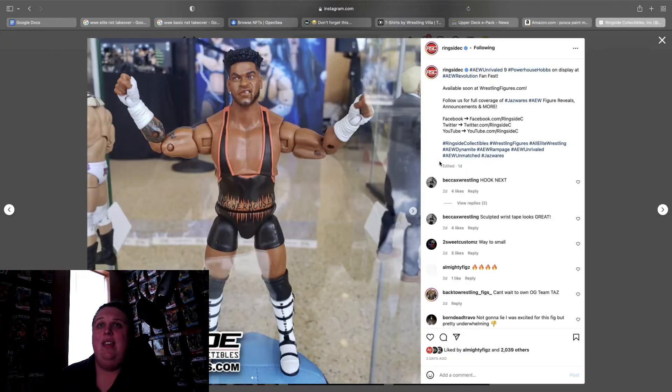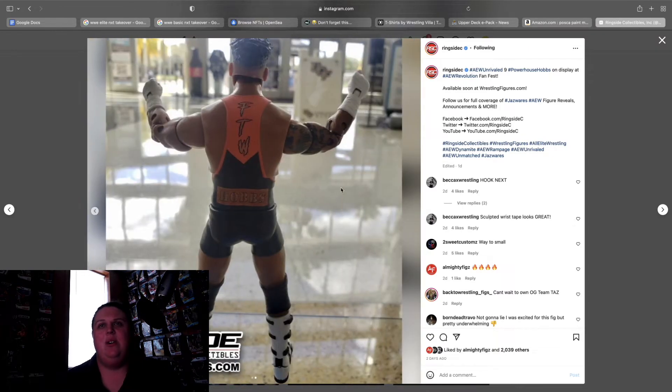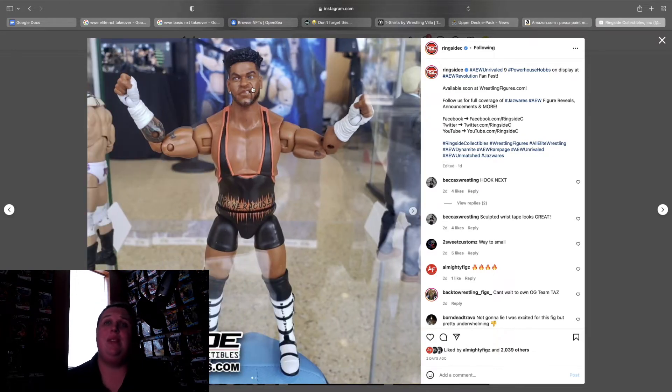Powerhouse Hobbs from Unrivaled 9 — this was a letdown, actually a huge letdown. I think they could have used the Wardlow body for Powerhouse Hobbs. The torso and the abdomen look really weird to me — it's kind of giving me James Ellsworth syndrome where it looks like he has a really long torso. The gear looks cool, the tattoos look cool, and the head scan is perfect — if you're going to have a Will Hobbs you need to have the smirk face. But I don't know what went wrong with the body proportions.